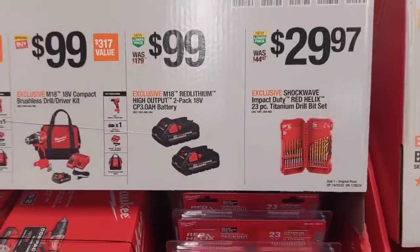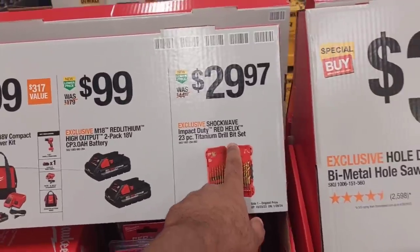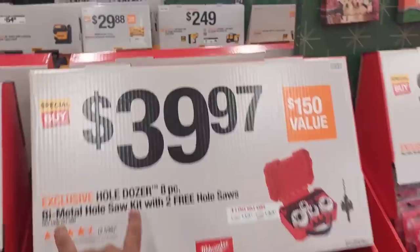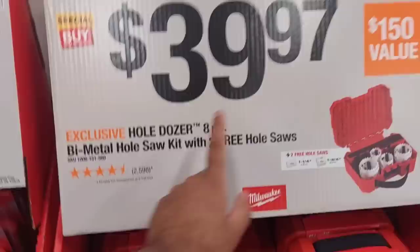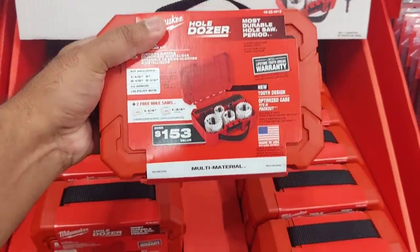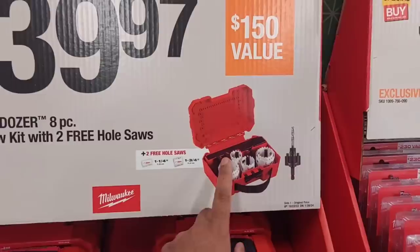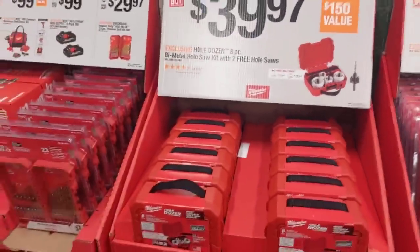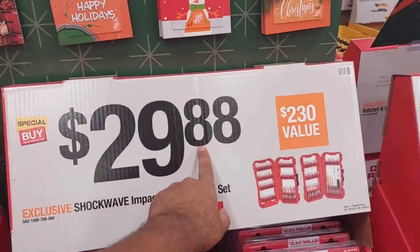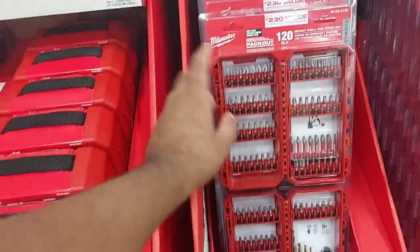Always look for the high-output batteries. $29.97 for their 23-piece titanium drill bit set. Moving on, $39.97 for their whole hole-dozer kit — a $153 value. I like this; it's a quick-connect so you're pretty much good to go if you're making holes and drilling through a lot of stuff.